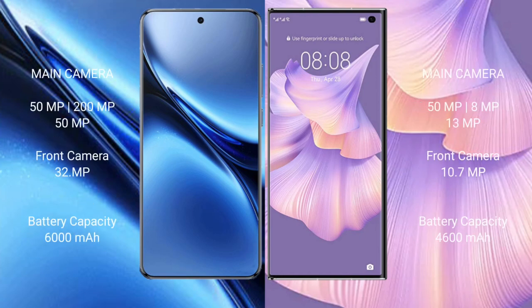The Vivo X200 Pro has a triple rear camera setup: 50MP + 200MP + 50MP. The Huawei Mate XS2 has a triple rear camera setup: 50MP + 80MP + 30MP, with a 10.7MP front camera.